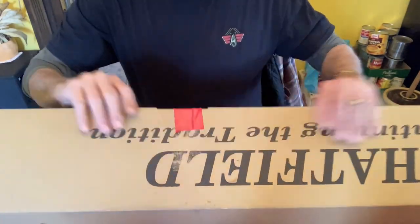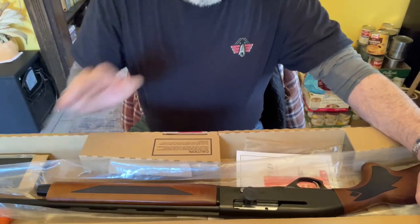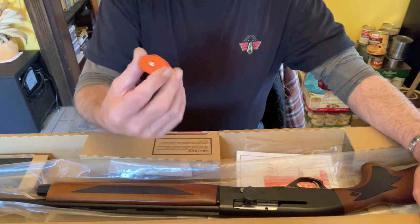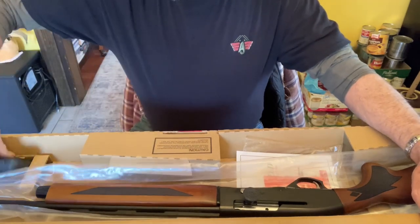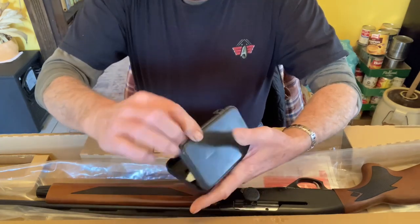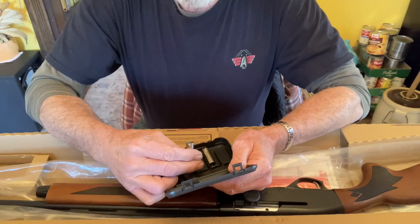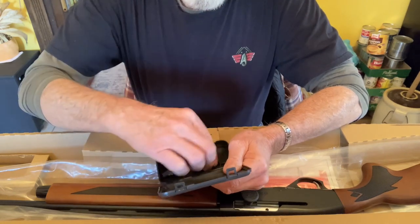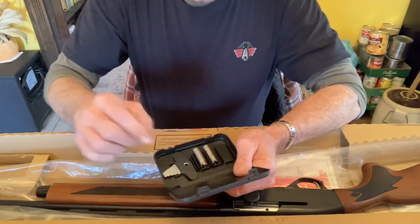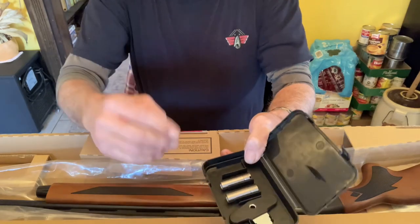Right out of the box, we got the shotgun, we got a lock, and we got some chokes here. This would be improved cylinder, this one's full, and probably modified, along with your little wrenches to take them out with. So you got three chokes with it.